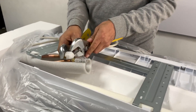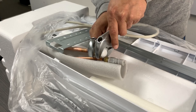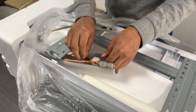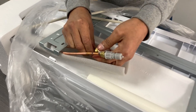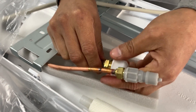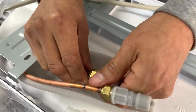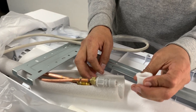We are going to help with some keys to flatten the pipes a little. We have already flattened them. We are going to check — effectively, the equipment comes pressurized.